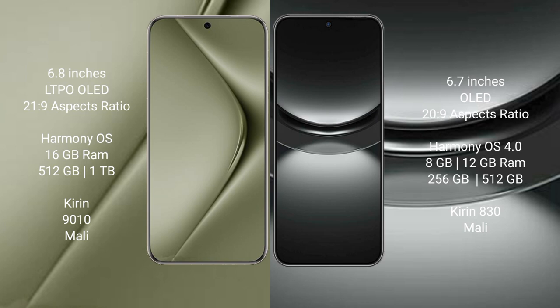Both the Huawei Pura 70 Ultra and the Huawei Nova 12 run on the HarmonyOS operating system.